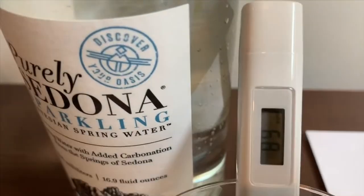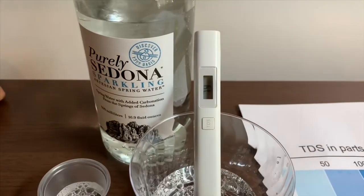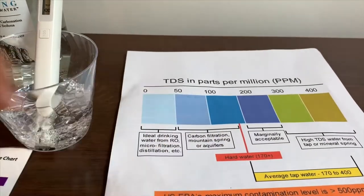The reading is coming in the 70s, 80s, and 90s. That is okay to drink.